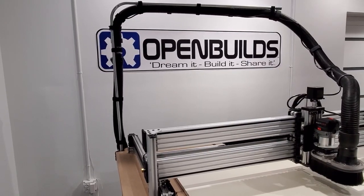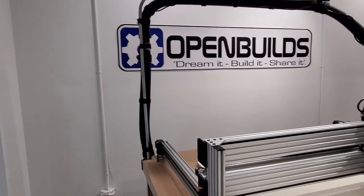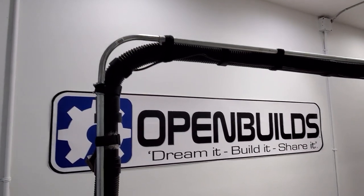Let me go over what I used here. I've got a 10-foot stick of half-inch EMT conduit, three couplings, and one 90-degree elbow that's also half-inch.